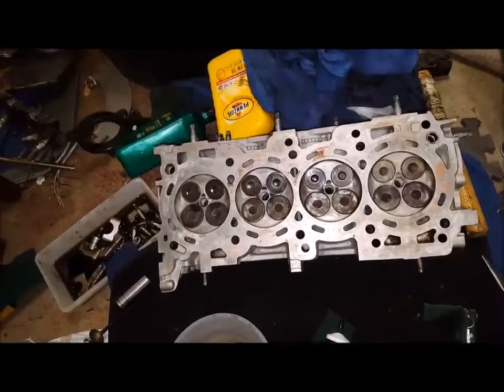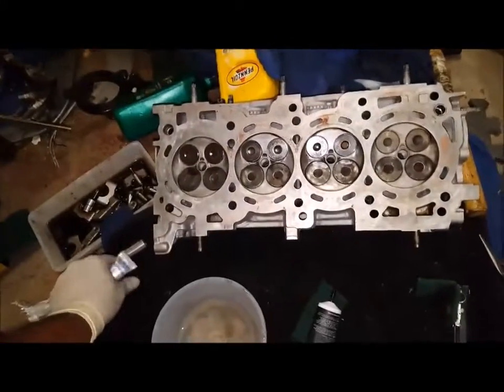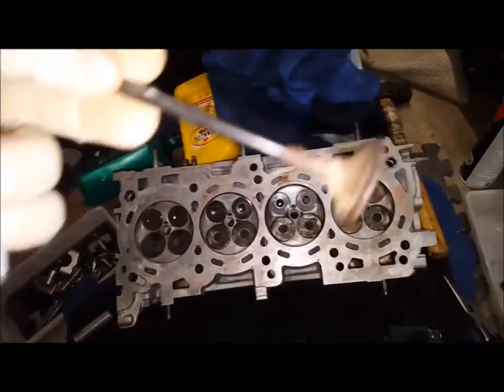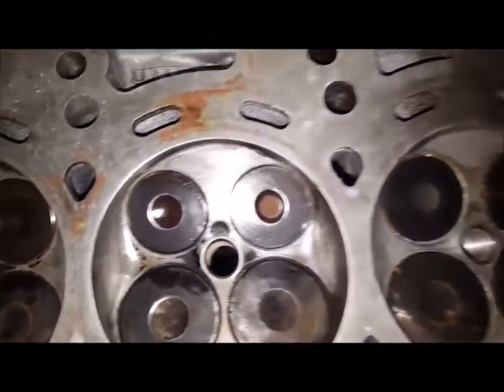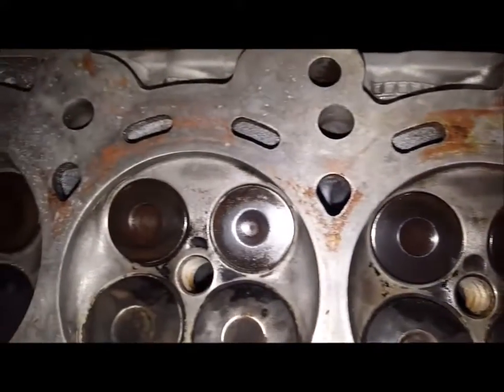Hey guys, I'm going to show you how to clean a valve. Look how crappy that looks — pretty bad, huh? What I'm going to do is show you how to clean that up and make it look like those. See how nice those look?